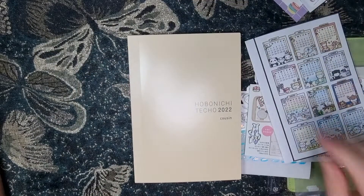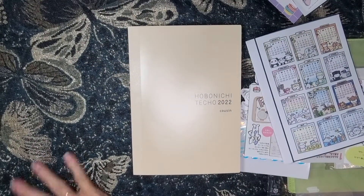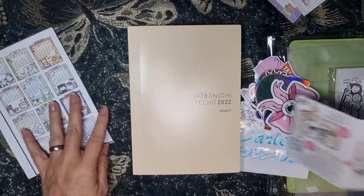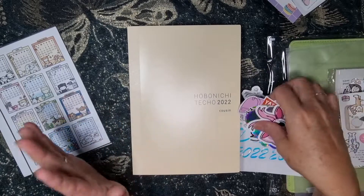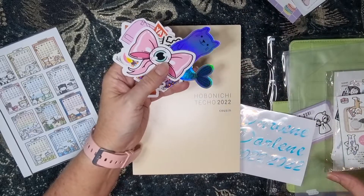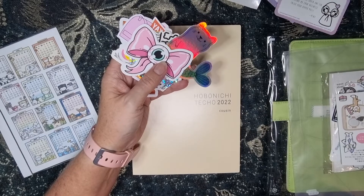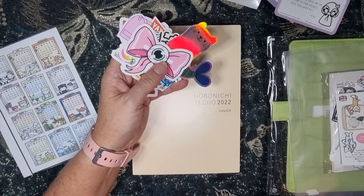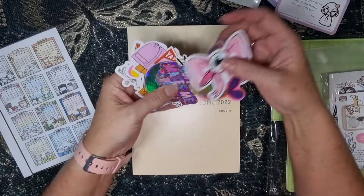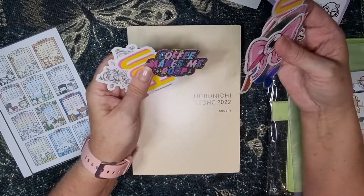Hi everyone, I'm coming on to share with you my setup of my 2022 Hobonichi Cousin. I honestly have no idea what I'm doing — I've just gathered a few things here and I'll just go from there, do whatever I think.